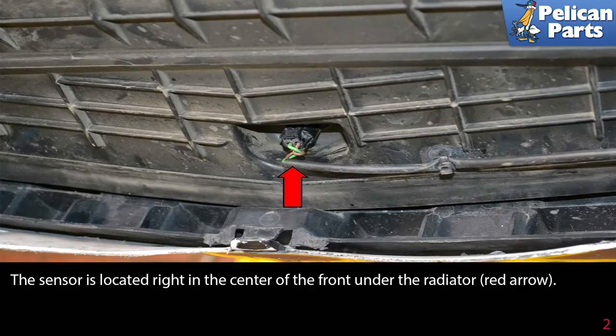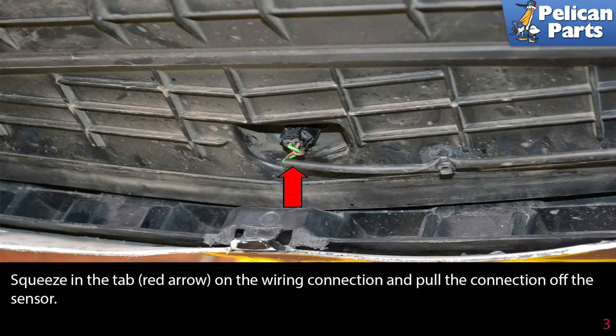The sensor is located right in the center of the front under the radiator, indicated by the red arrow. Squeeze in the tab — red arrow — on the wiring connection and pull the connection off the sensor.